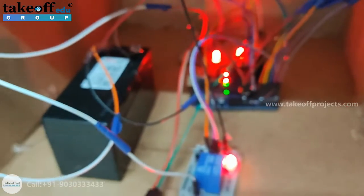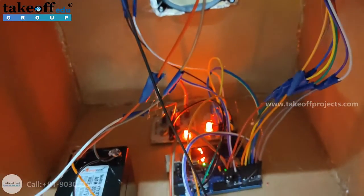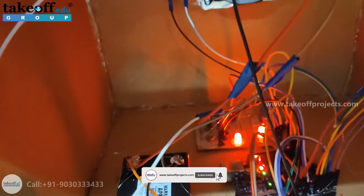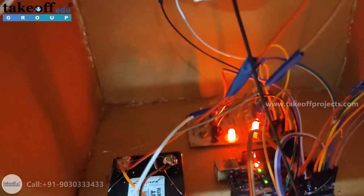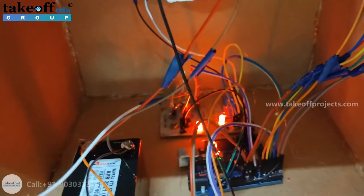Inside of this, we are having two relays — one here and one at the last — to control the two CPU fans. From the battery, we are having a power supply board which will convert the 12V to 5V, which is sufficient for all the components.